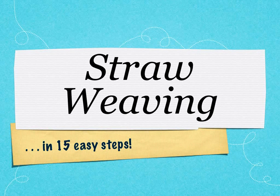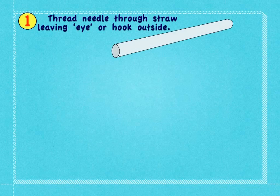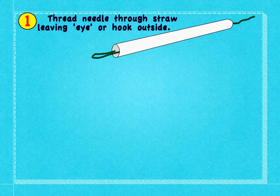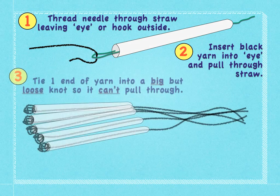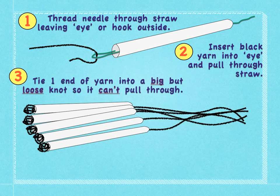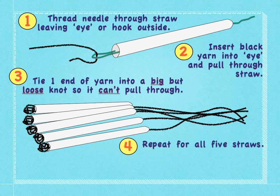Straw weaving in 15 easy steps. Thread a needle through a straw leaving an eye or hook outside. Insert a yarn into the eye and pull it through the straw. Tie one end of the yarn into a big but loose knot so it can't pull through. Repeat for all five straws.